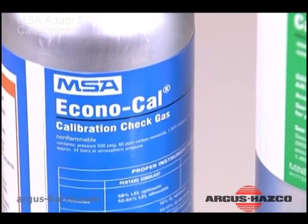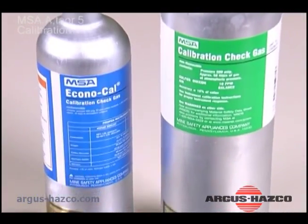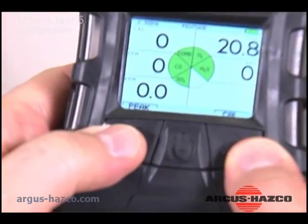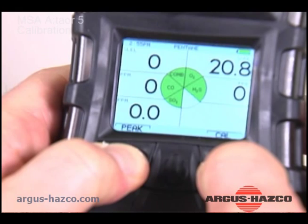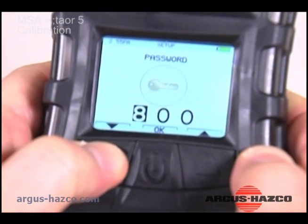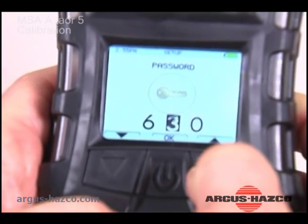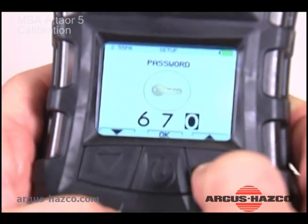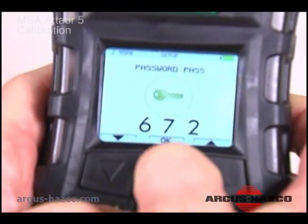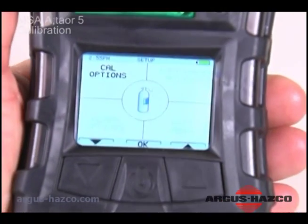Verify that the gas concentrations match the calibration check gas cylinder. If necessary, adjust the values on the calibration setup page. From the main page, press and hold the up and down arrow buttons. Use the up and down arrows to enter the password. The default password is 672. Use the calibration options menu to change calibration cylinder values.